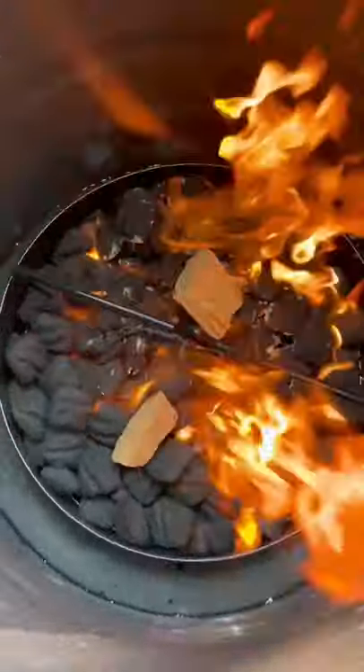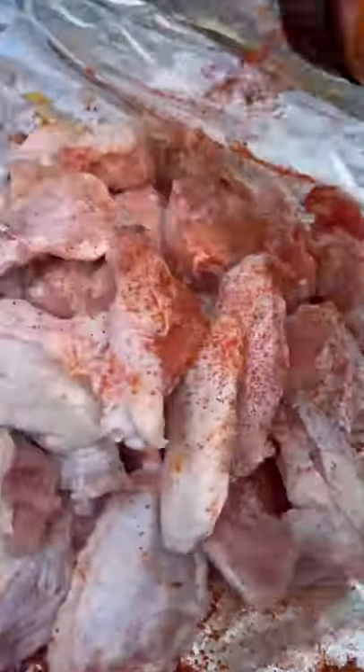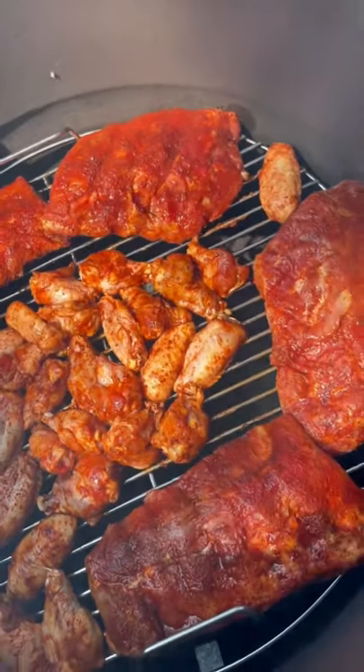We're doing my two favorite things — ribs and wings baby. We're hitting these baby back ribs and wings with my favorite barbecue seasoning and we're slapping them on the grill hot and fast at 300 degrees.